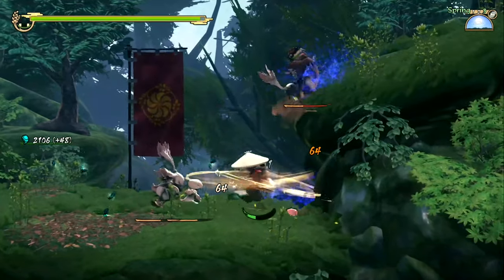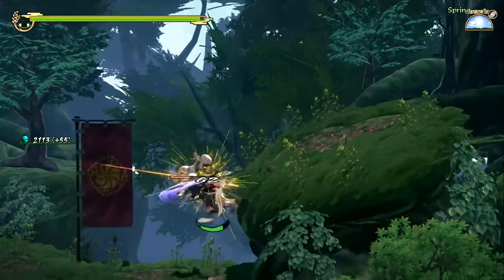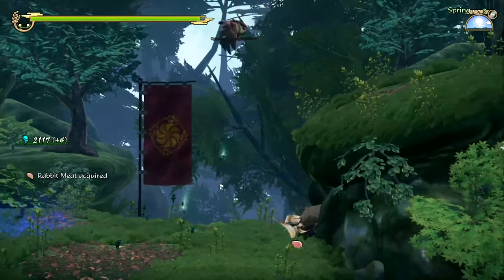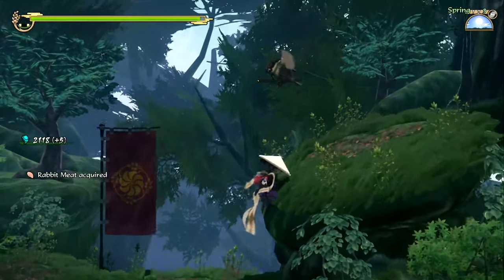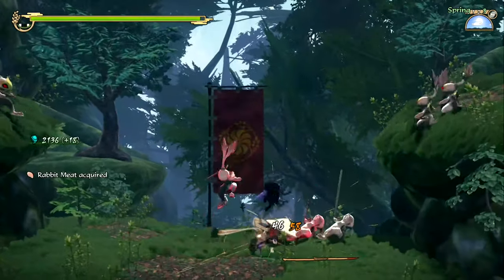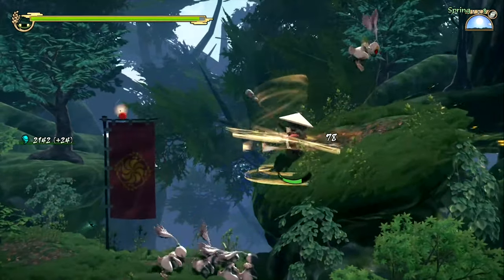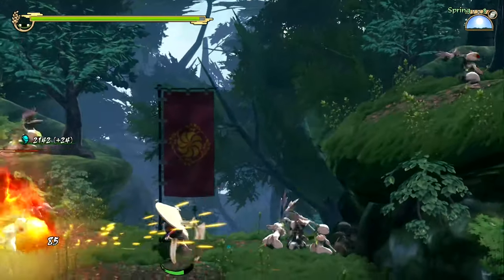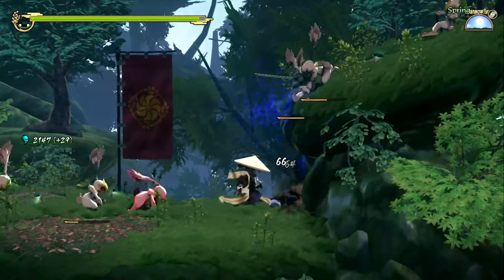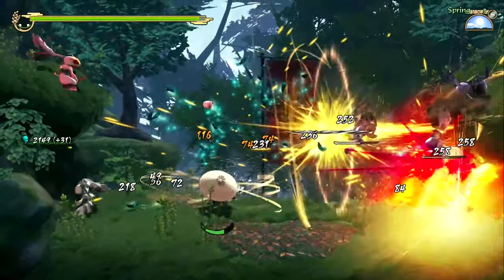I am taking a lot of damage but they're just not hitting me consistently. Birds have this little dive bomb attack — very annoying. They will also blow themselves up. The group attacks, like the bombs and stuff, are in fact group attacks, which is kind of nice.